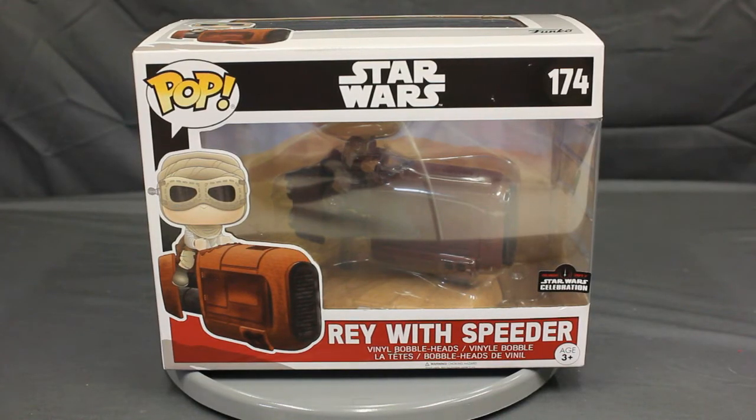Hi everybody, Travis here from DizKingdom.com and PopVinyls.com. Today I want to take a look at the Star Wars Rey with Speeder Pop Deluxe Vinyl from Funko. This was an Orlando Star Wars Celebration 2017 exclusive. So let's take a look.